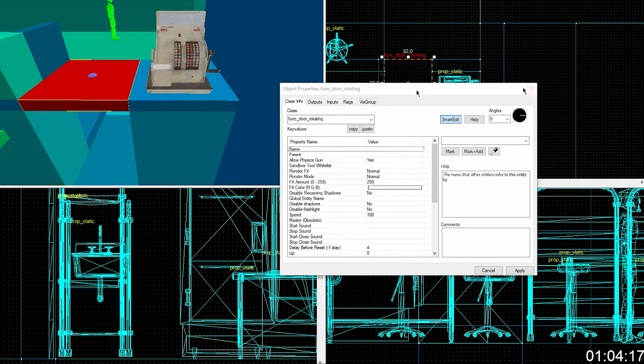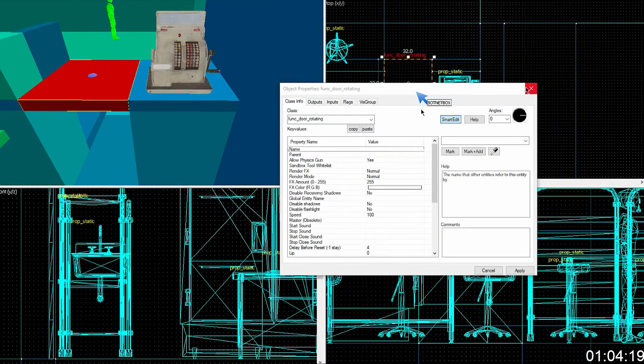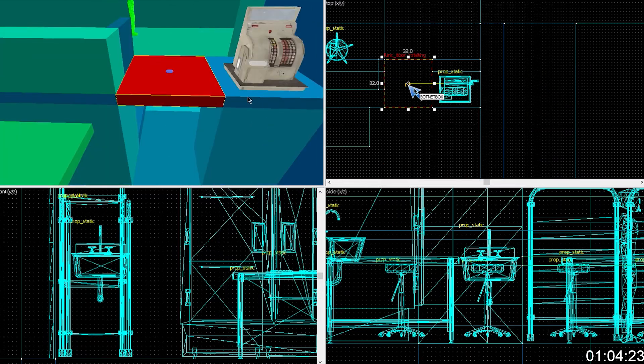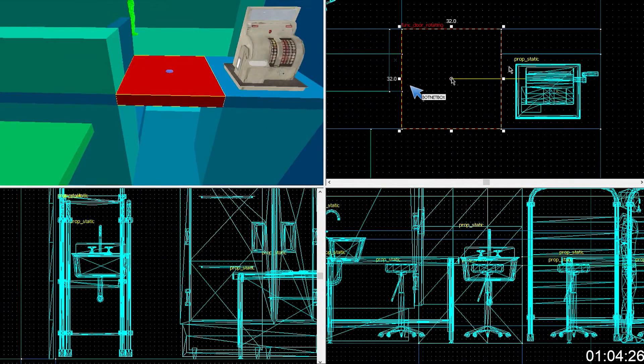You're going to want to move this out of the way a little bit, and you're going to want to drag this little dot to where the hinge point is going to be. Drag that to like there, or maybe one unit in more — to make it kind of in there. Okay. Perfect.